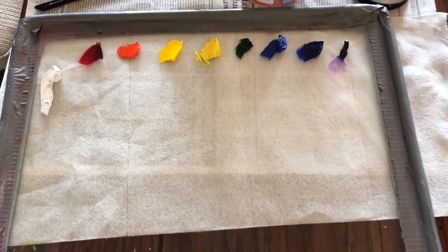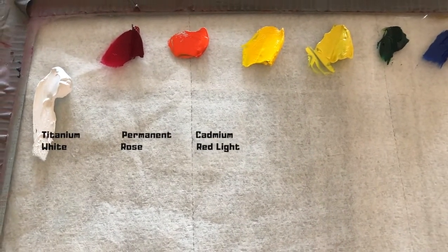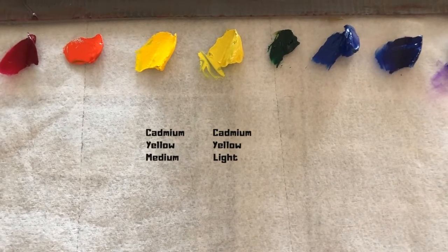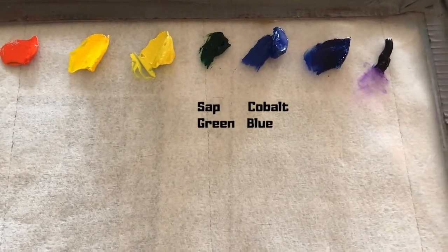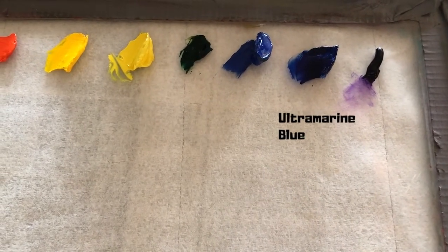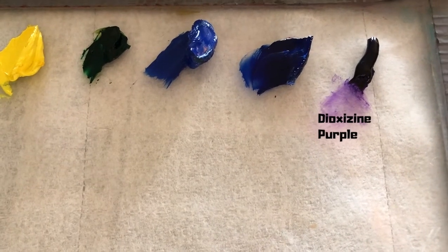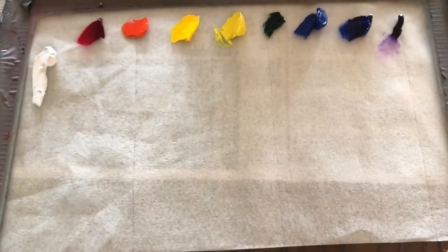The colors I'll be using today are Titanium White, Permanent Rose, and Cadmium Red Light — that's my cool and my warm red. Cadmium Yellow Medium and Cadmium Yellow Light — that's my warmer and cooler yellow. I have a little Sap Green. I have Cobalt Blue and Ultramarine Blue, again a warmer/cooler combo. And the other color I've added, which I don't always use, is Dioxazine Purple, because of all the lavender undertones I see in the painting. So those are my colors.